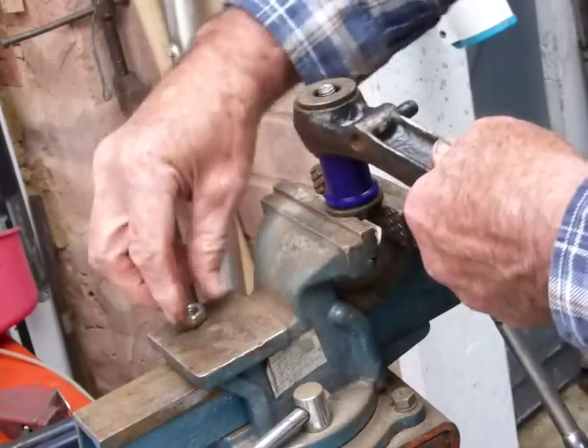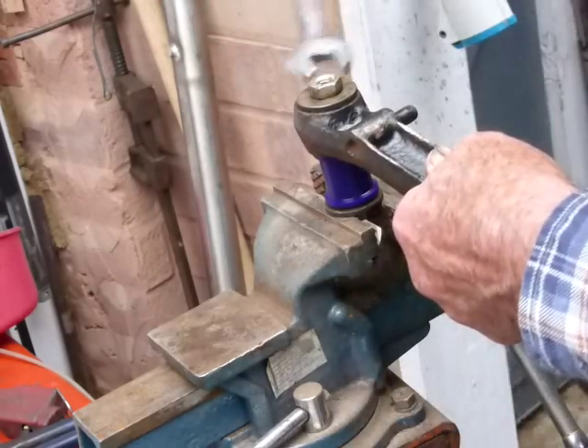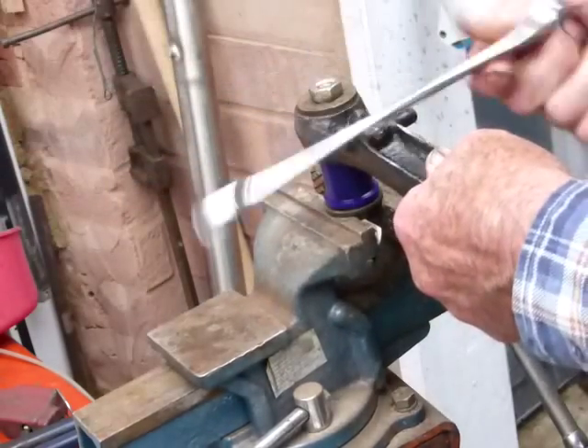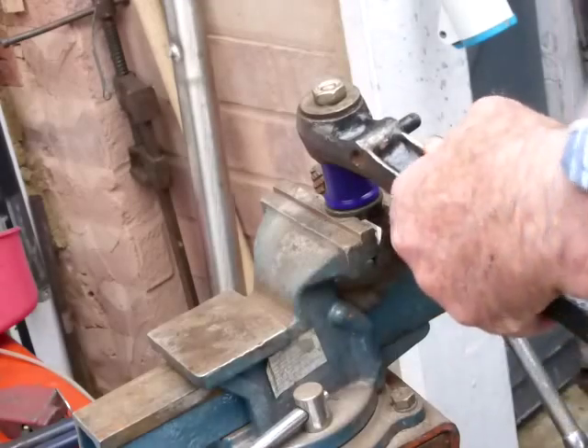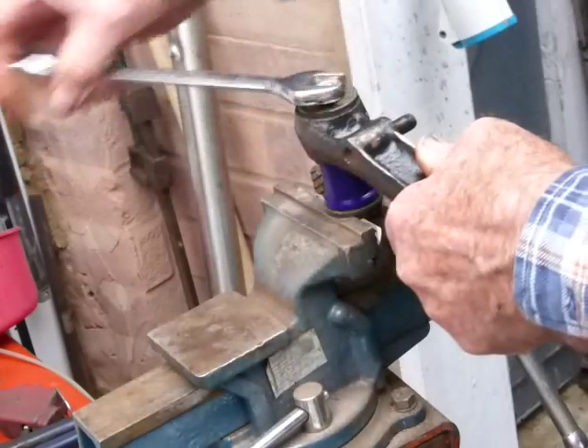Washer on the top and tighten up with the spanner. Plunge as usual — all right, there we go.